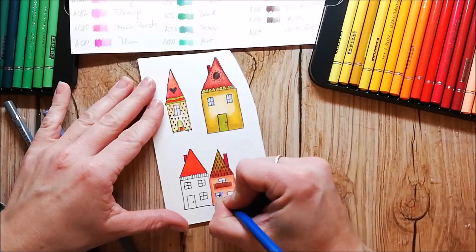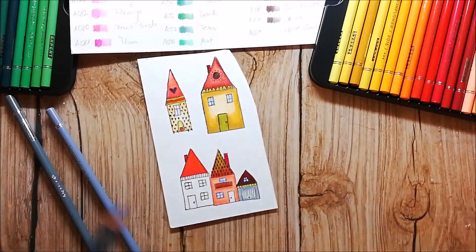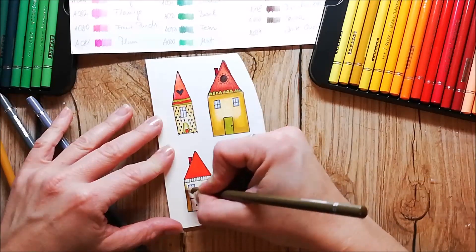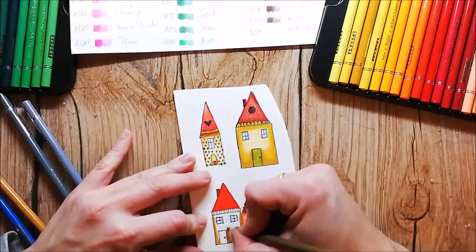While coloring these houses I didn't think about making a Christmas card with them, so it would maybe have been better to color the windows with a warm yellow.